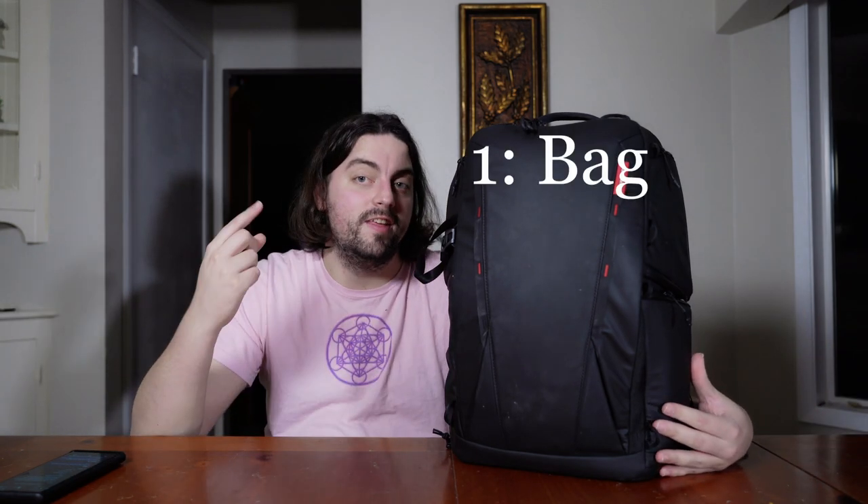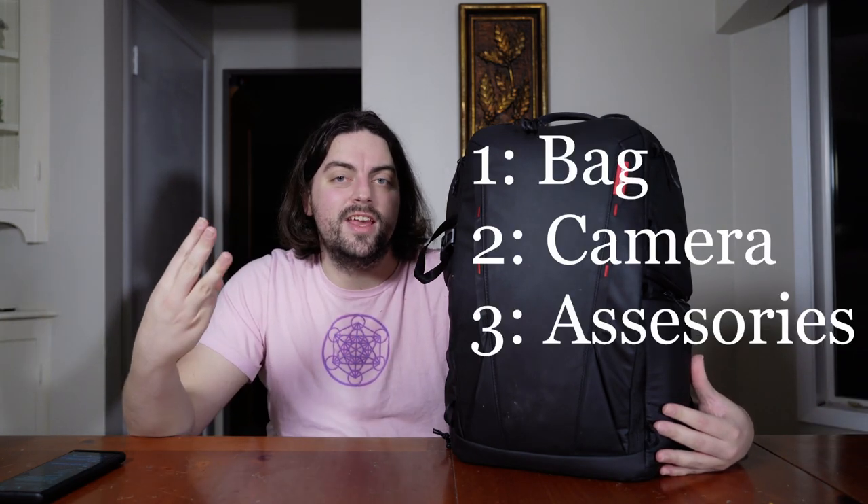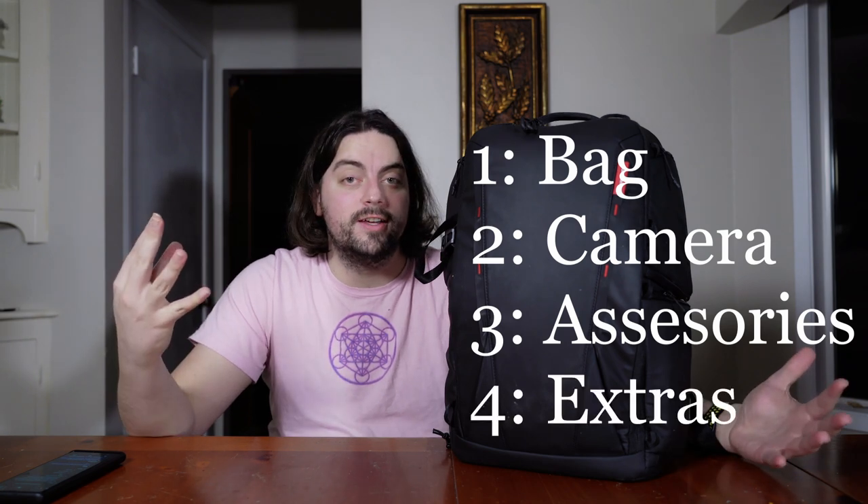So this video is in four parts. First is going to be the bag, then the camera, then the accessories, and lastly all the little extra bits that come along with everything. So without further ado let's go ahead and get into the bag.